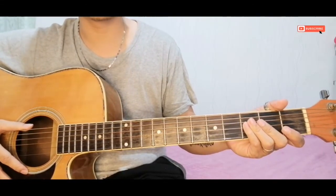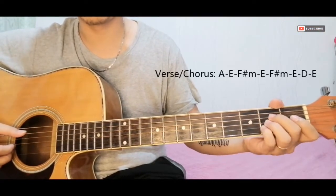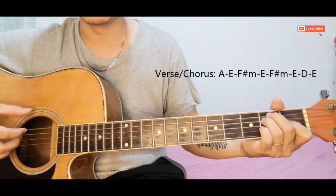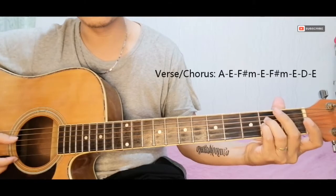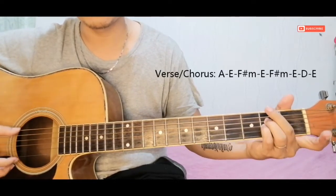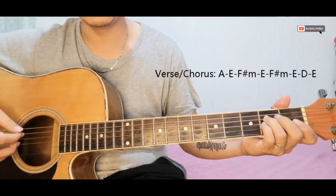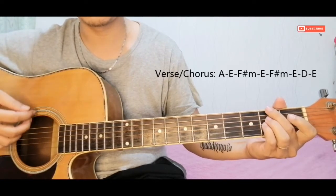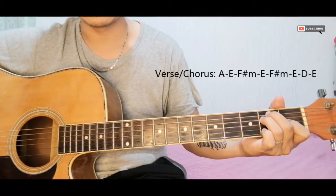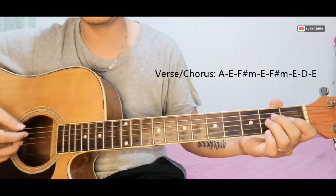The verse, chorus, and ad-lib all use the same chord progression. Start from A, then E, then F-sharp minor. One way to play F-sharp minor is like this — it looks like an A shape but with an F-sharp bass note. Then back to E, back to F-sharp minor, and back to E again. Then D, and E.